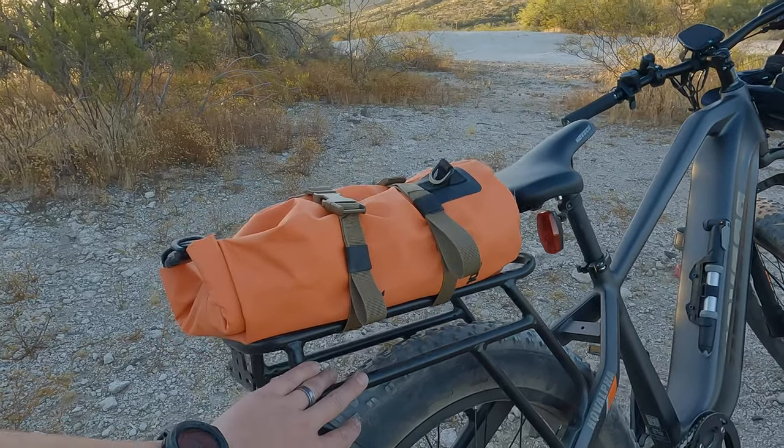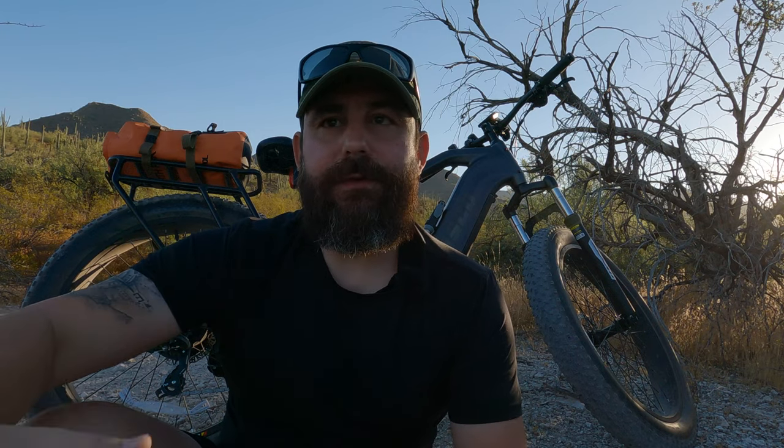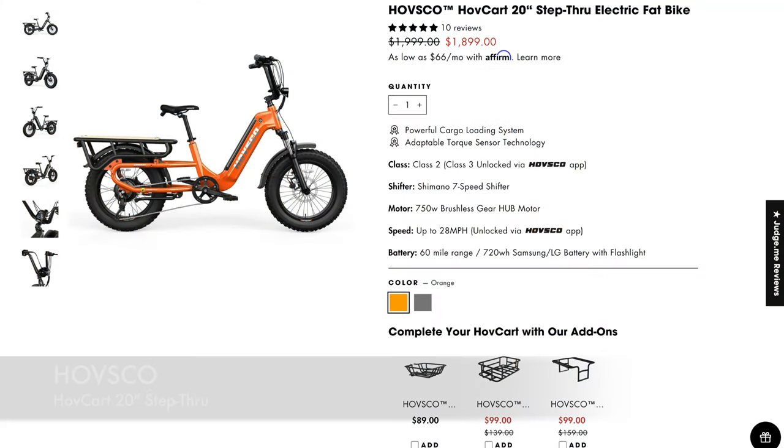The bike will accommodate a rider that's about 5'3" to 6'2". I'm 5'7" and 180 pounds, usually carrying 20 to 40 more pounds, and the ride is pretty good. For my frame, given the 26-inch tires, it's a little difficult to clear the rear rack when I have it on with gear. Taller riders will probably have better luck. My wife is 5'4", so this one won't work for her — we're going to be looking at one of the smaller Havsco bikes for her.